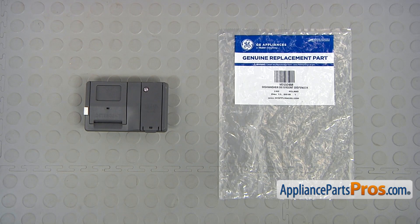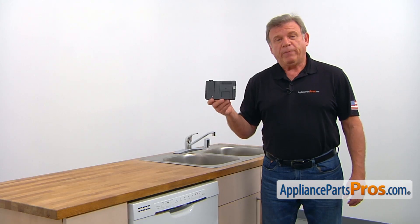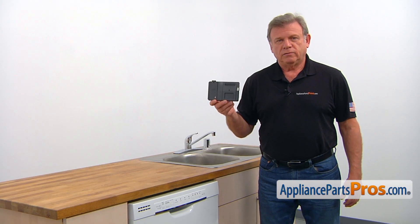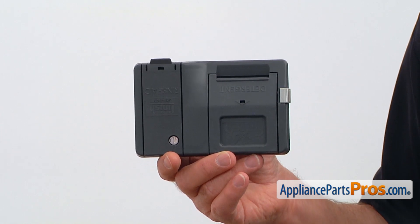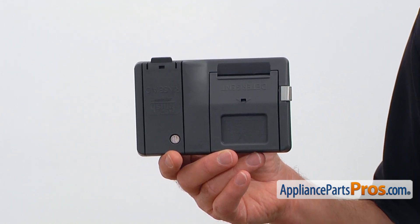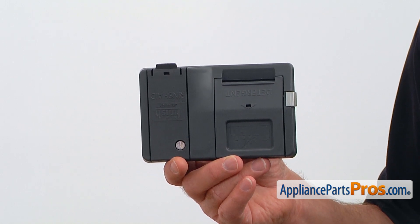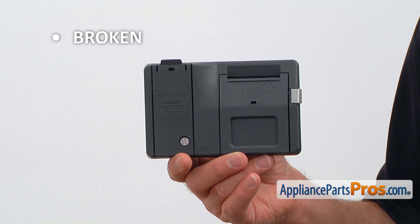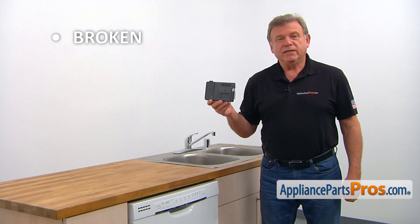When you open up the package, you're going to get a new detergent dispenser. The detergent dispenser is installed on the dishwasher's inner door. It operates by the main control board and dispenses the detergent and the rinse agent on command. The main reason why the detergent dispenser would need to be replaced is if it's broken and the dispenser door won't open automatically or it won't get closed.